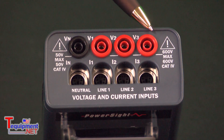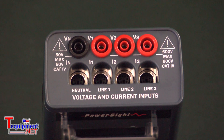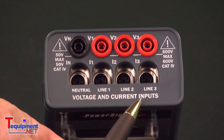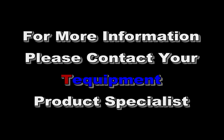You have four voltage connections: neutral, phase 1, phase 2, phase 3 — or phase A, phase B, phase C — and four current connections for single phase, split single phase, three phase Y, or three phase delta measurements. For more information, please contact your T equipment product specialist.